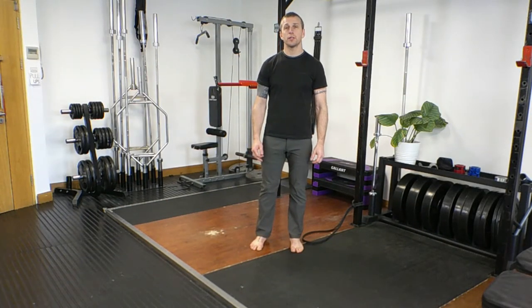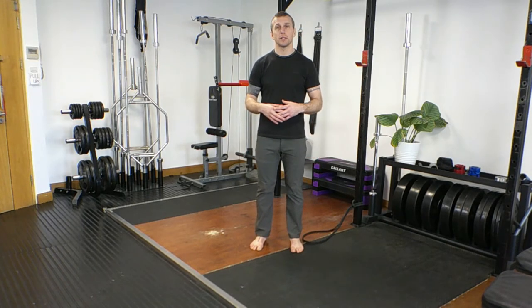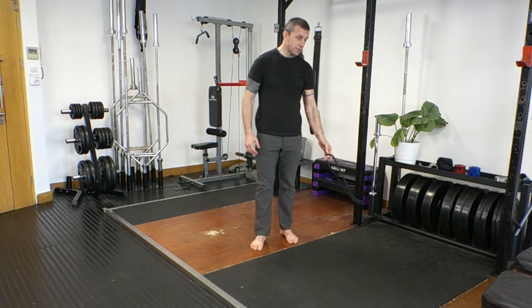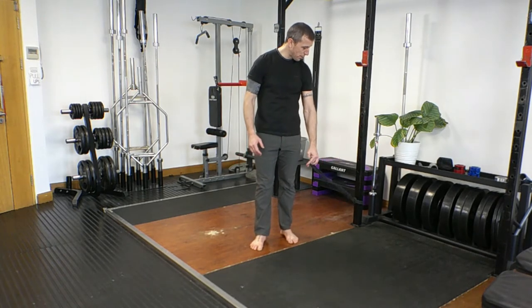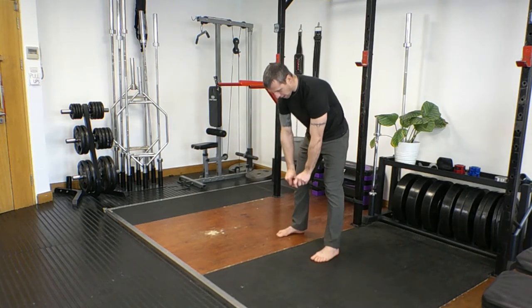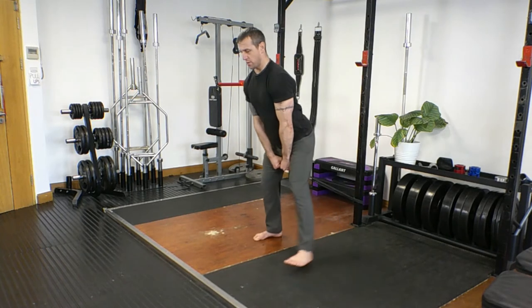I'm going to show you a stability drill that we use for getting a feel for the tension at the top of the kettlebell swing. I have just a light resistance band anchored here off the bottom of the bar. We're going to step over, grab the band as you would a kettlebell handle.